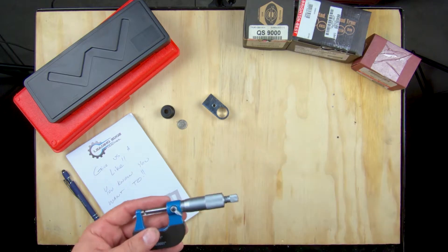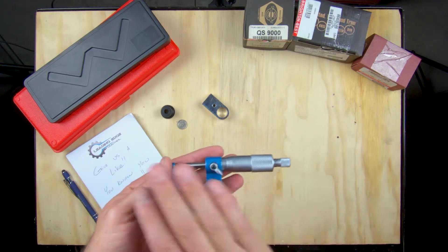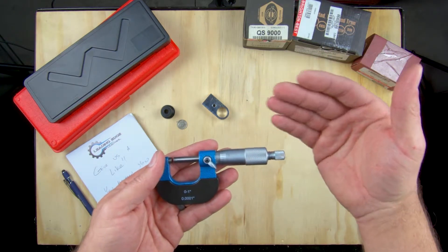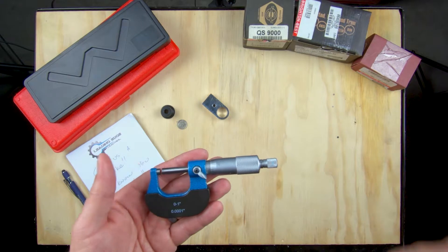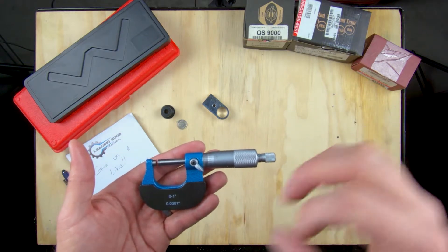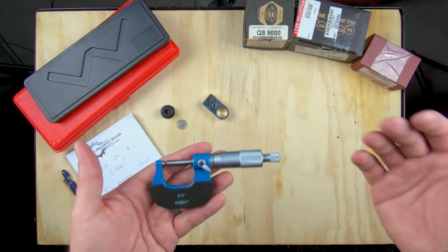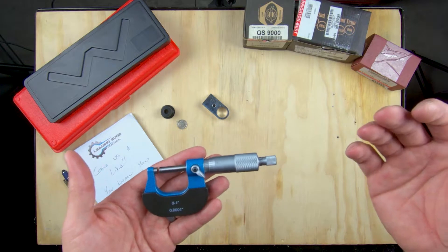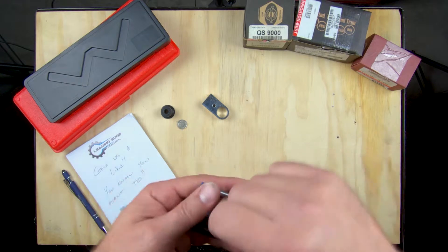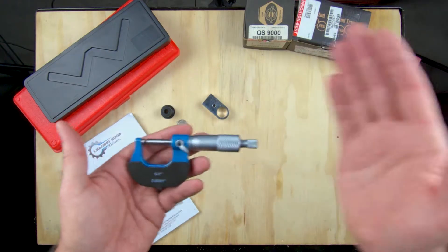Okay, so here we are at the workbench. We're going to go over the micrometer — first the parts, and then how to read it. The Vernier scale is probably one of the harder ones to read, however it's the most important to me, because digital calipers and digital micrometers are incredibly easy to read. You just open it up, slide it closed, and whatever it shows on the scale, that's what you've got.